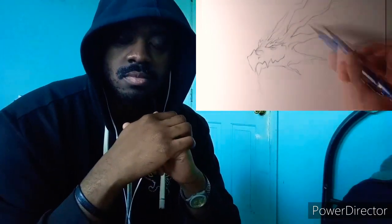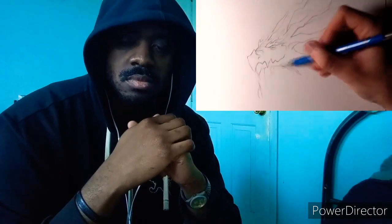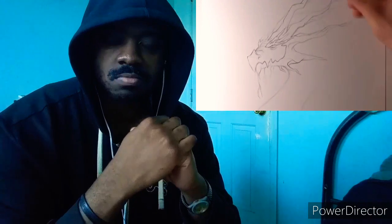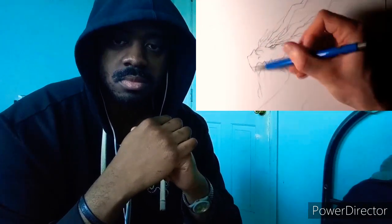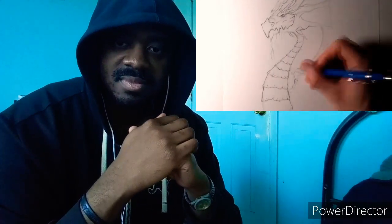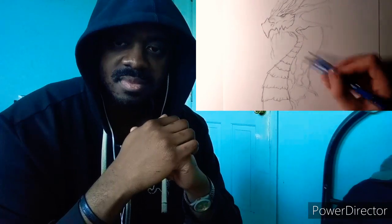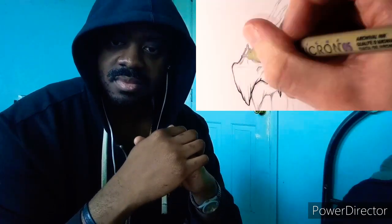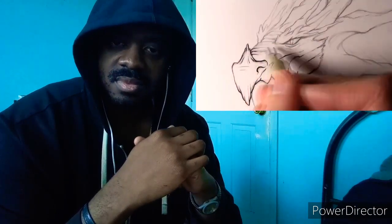Hi everyone and welcome to this Fantasy Art Friday video. In this video I'm going to be working on a drawing of an earth dragon. I've recently been working on lots of dragon drawings like the ice dragon and fire dragon, and I've really been looking forward to this one — especially after seeing requests for more dragon drawings. My idea for this earth dragon was to give it a wood texture with moss and branches to make it blend in with the environment.